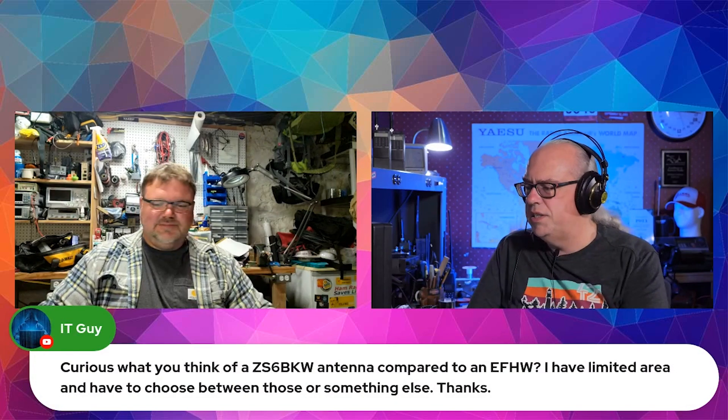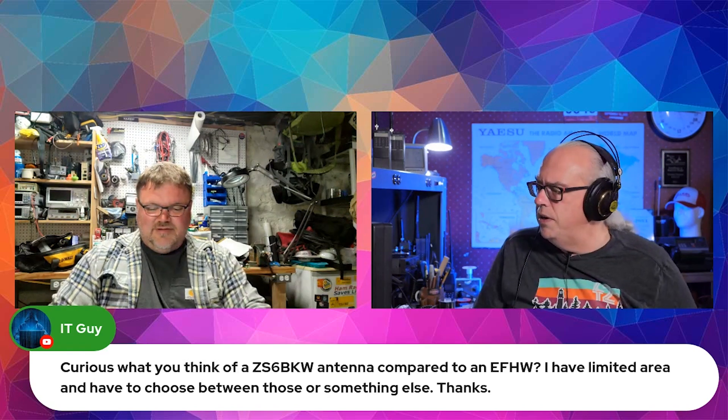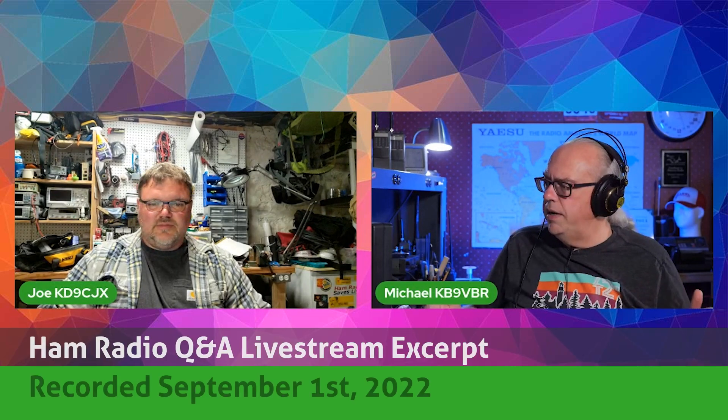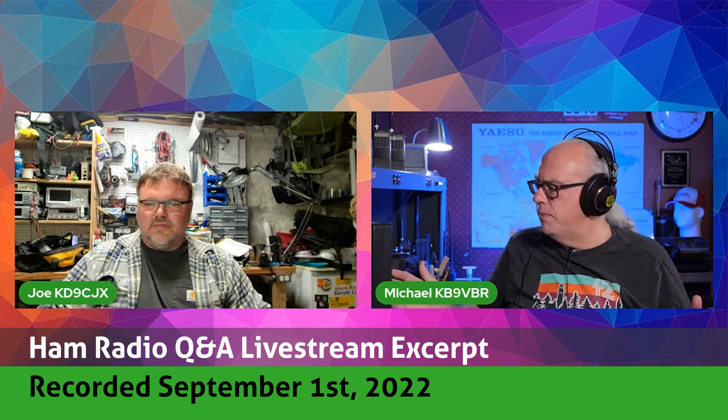Curious what you think of the ZS6 BKW antenna compared to an NFED half-wave if I have limited area and have to choose between those or something else. The ZS6 BKW is a variation of the G5RV antenna — very similar dimensions, just tweaked a little bit to have better performance on the lower bands. I can't speak to that antenna specifically, but I can speak about the G5RV because I use them.